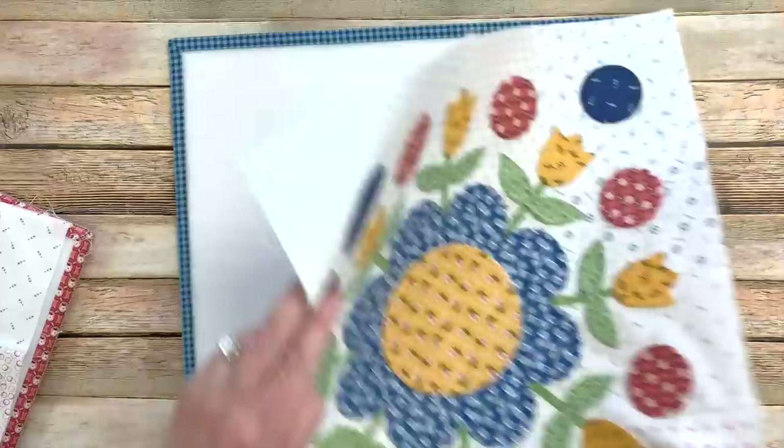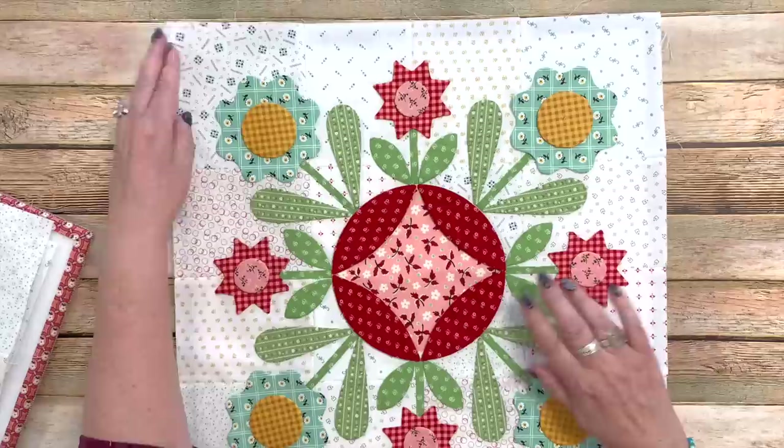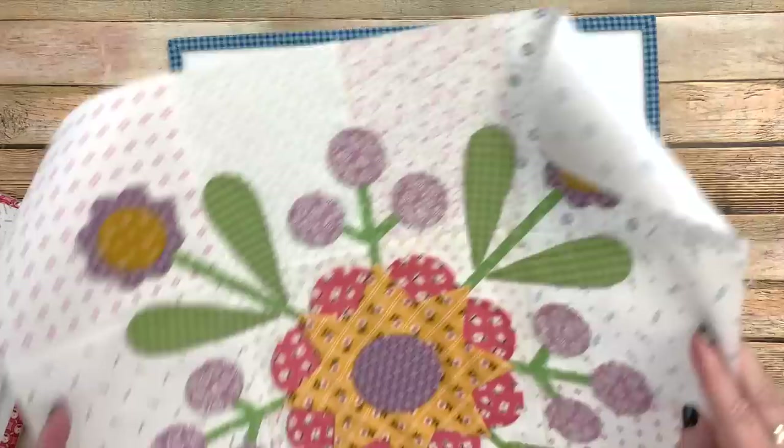Block three looks like a spring block because of the tulips. Block four has a somewhat Christmassy feel to me — even though it's not traditional red and green, the stars and red make it feel like Christmas, though it could go all year round. If you wanted it specifically Christmas, you could replace the flowers with all red and get a completely red-and-green look with a little gold. Or if you made the stars denim and used red, white, and blue, this block would be totally patriotic.